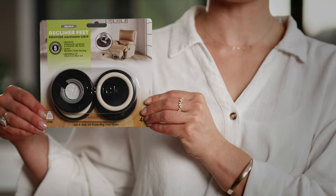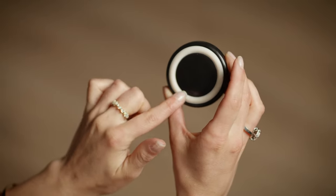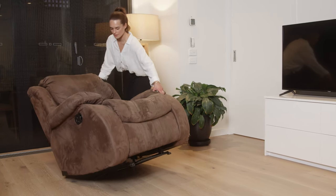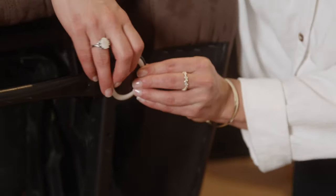Each packet contains four feet. The Gripper Foot has a soft rubber o-ring in the base that offers grip and protection to the floor, and the three different sized adapters fit chairs with feet from one inch or 25 millimetres through to one and a half inch or 38 millimetres. The adapters simply clip in to suit the sides of the leg, plus this is a peel and stick adhesive base.